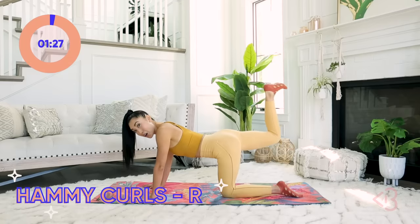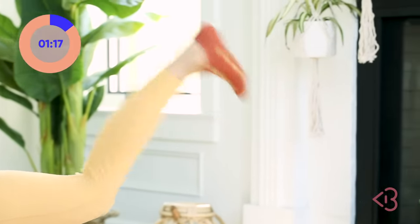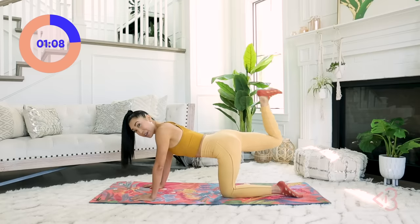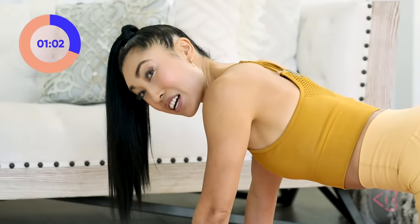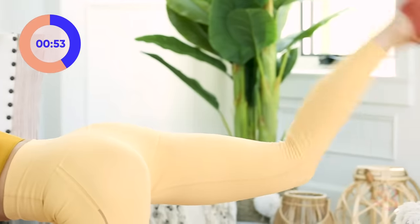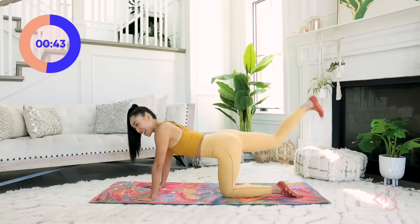Now flex your foot — we're going to go into hammy curls. You're going to extend the leg and then bring it back in. Out and in, just like that, staying on the same side. There's been so many updates with the app so far every week, and another thing is that I'm trying to match the Blogilates.com website to the aesthetic of the app with the blues and the corals and the oranges and the pinks.